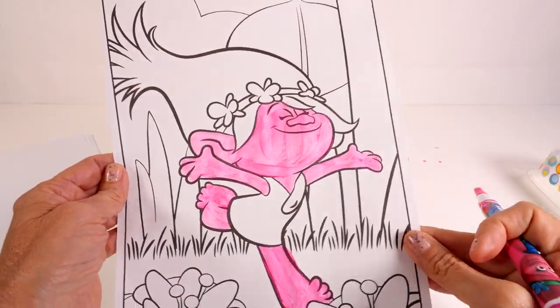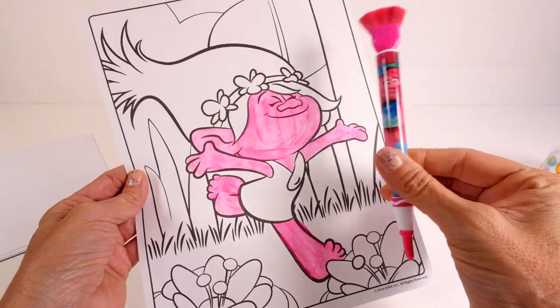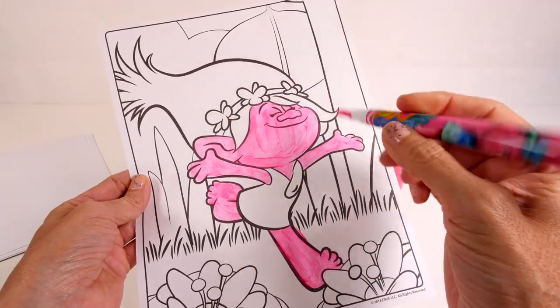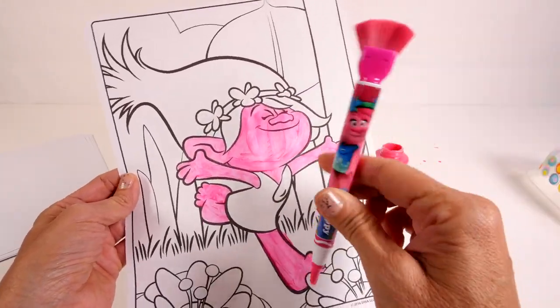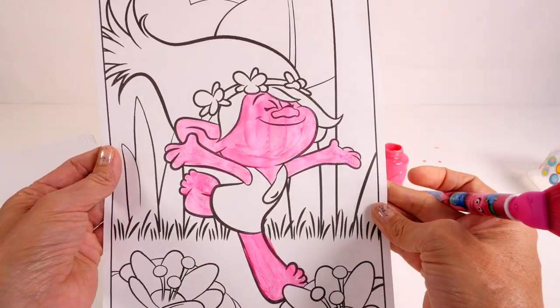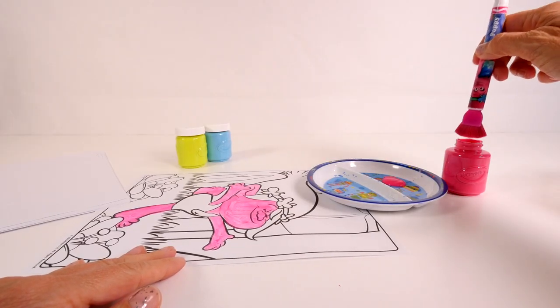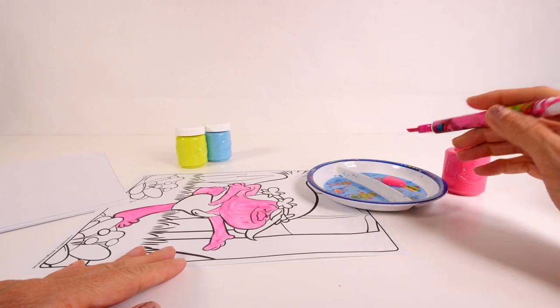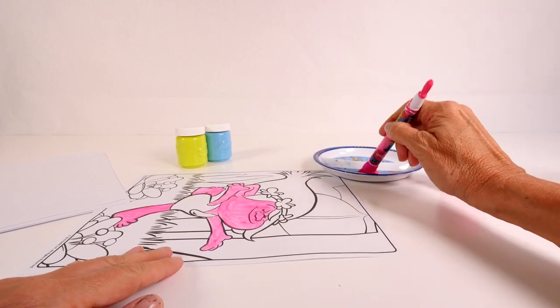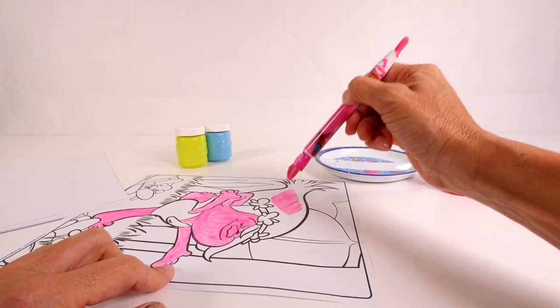Okay, what do you guys think? I think we have all of the little Poppy parts painted pink that we need to. I'm gonna do her hair and we'll probably do two coats to make it darker, and I think that's it. There is no way this brush can fit in this little pot, so I have poured some pink paint on a little plate here.